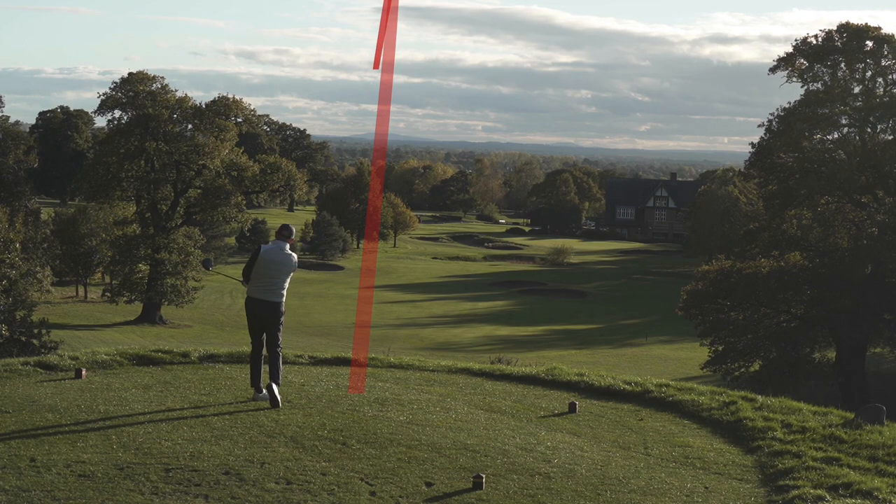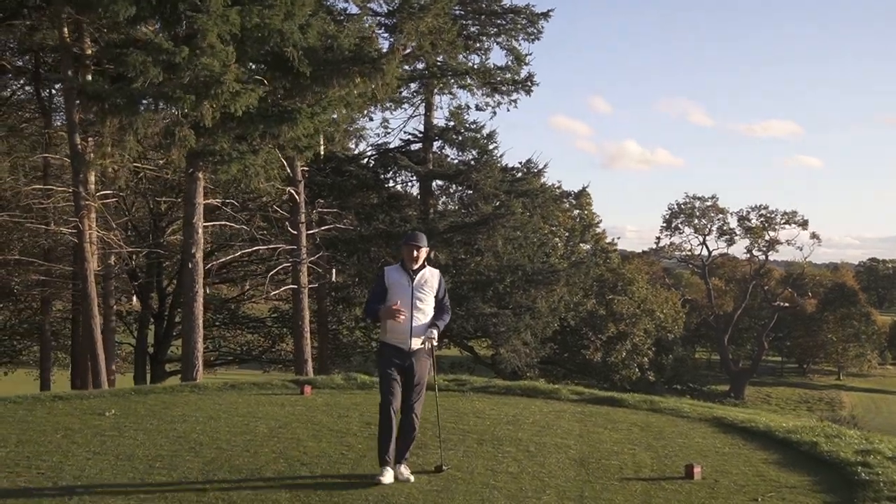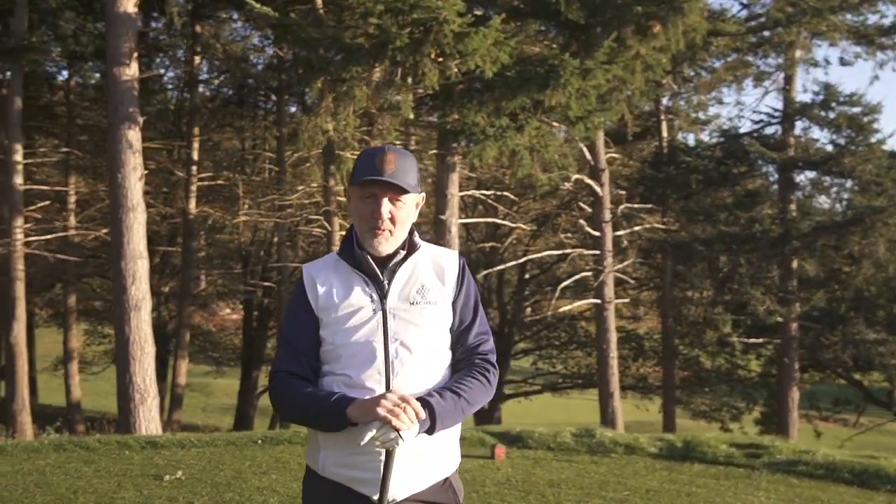We might have just found the bunker there, but have we just about avoided it? Another towering ball flight. 18th here at Carden Park — it's always a nice finish from this elevated tee position, and generally you don't need to get the ball any higher, but that has gone into orbit yet again.